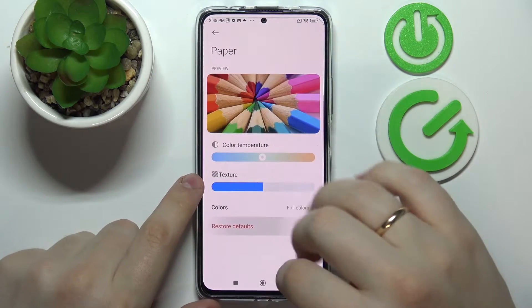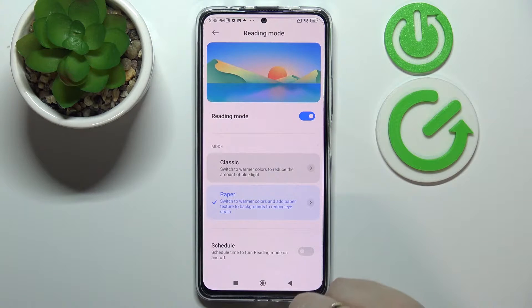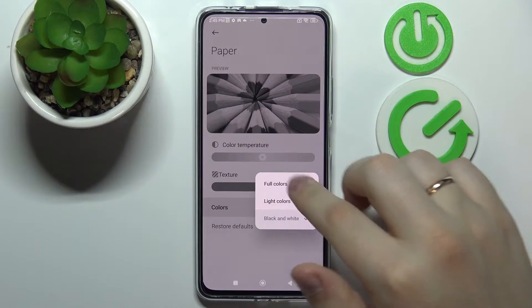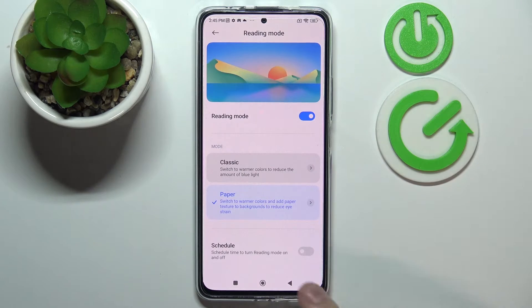This basically allows your eyes to not get tired very quickly when you're using your phone for long periods of time. Even if you're using this device for reading, like an e-book, you can set the black and white color scheme and read comfortably without your eyes getting drastically tired.